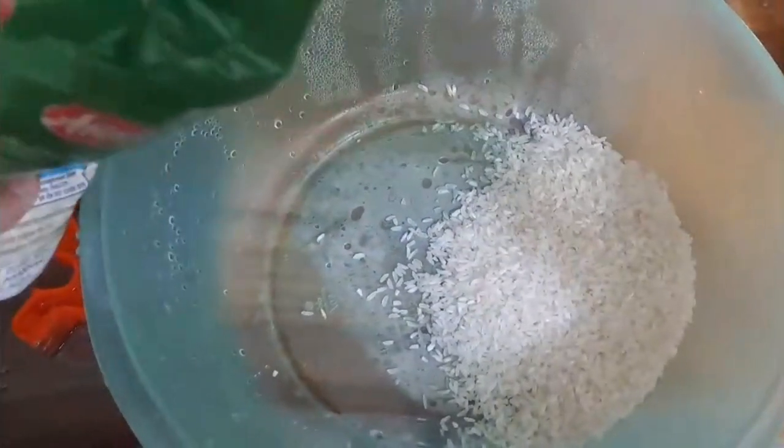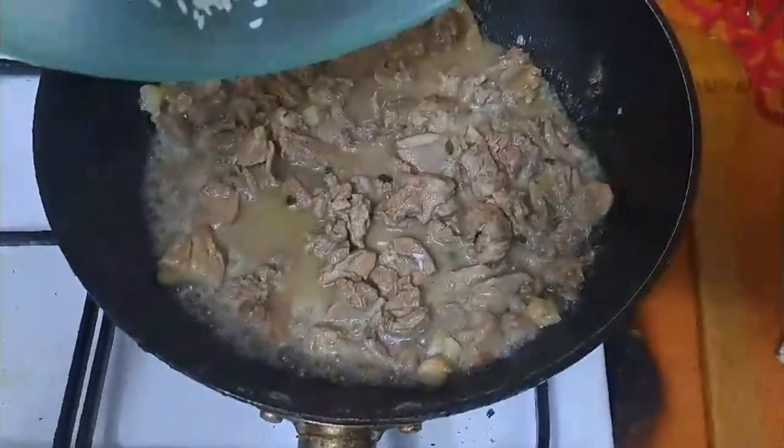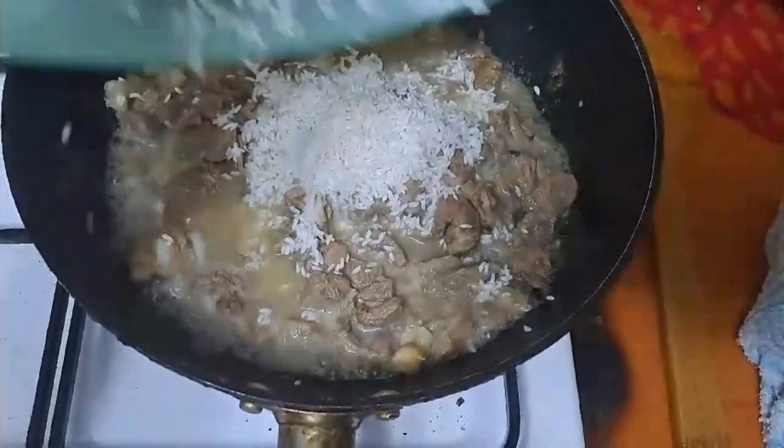Add rice — not too much because it will increase in size and you will overwhelm the meat. Stir it until the water is mostly absorbed.